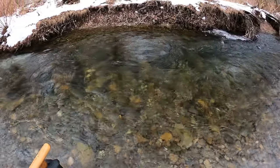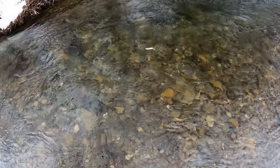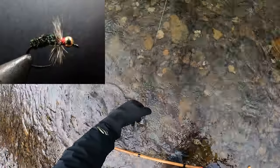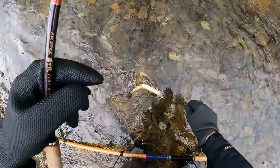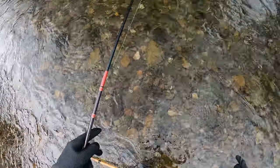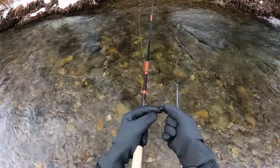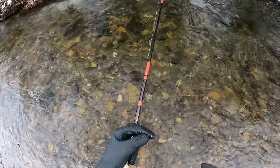There we go — took him out of that eddy. The fly I've got on now, since my last fly was taken by a tree, is sort of a beadhead kabari. It's got a reinforced peacock body and a grizzly hackle. Nice little brown.